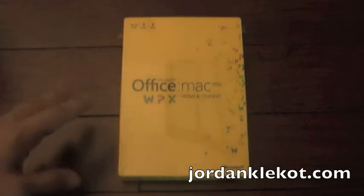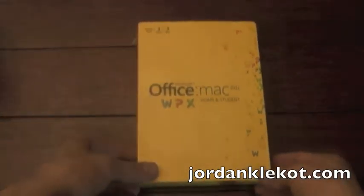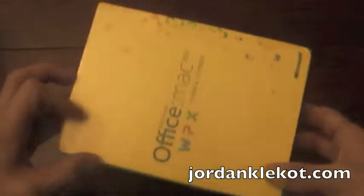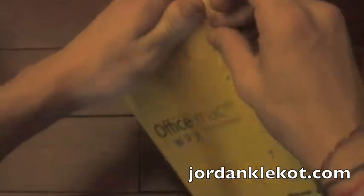Hey guys, DrawingClaycott here, and I just wanted to quickly unbox the Office for Mac 2011 Home and Student version. I was going to wait a little while and just be a bit more in depth, but I needed this kind of quickly. So let me just go ahead and slip this open.